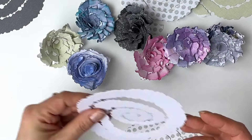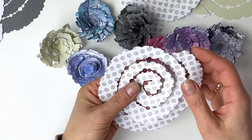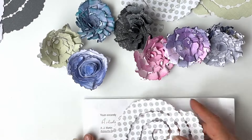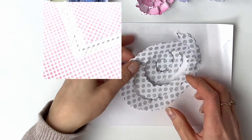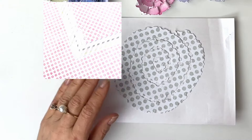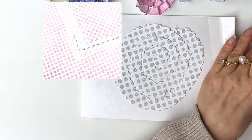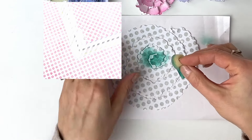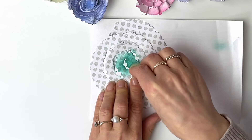From me today you will get the simple instructions of how to literally start and finish your waste flower. I have this beautiful Dotted Blissful Dots card collection and I will actually ink up a little bit in the center as I go along, just to give you that extra detail.